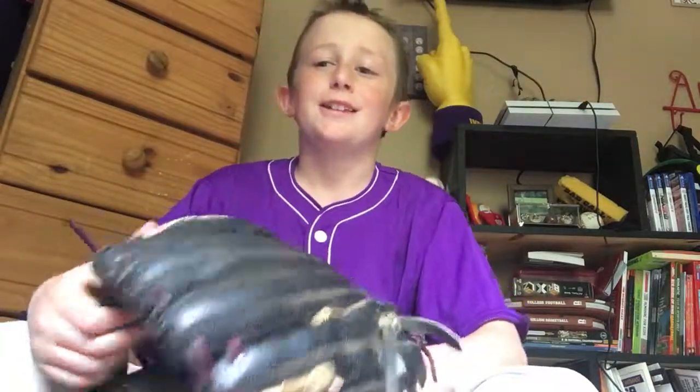Hi guys, it's your boy Hunter Connie here. So today we're going to be doing an A2000 review. And if you're looking at my shirt, I have a game today.